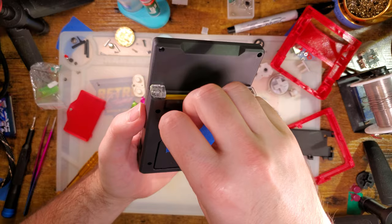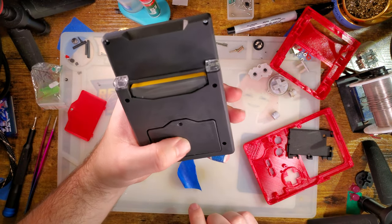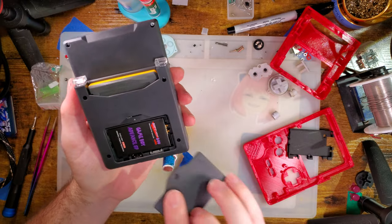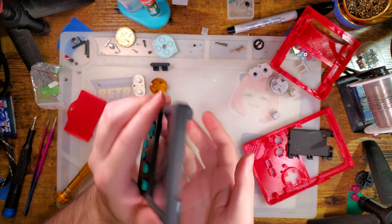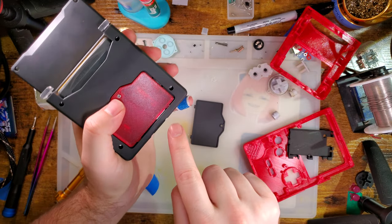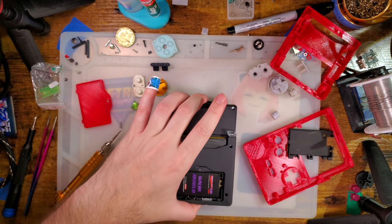That's pretty much it. I'm going to have to pull the backplate off and trim it just a hair more because I've got some Newtonian rings on that screen — it's putting pressure on it and I don't like that. But otherwise that's not so bad if I do say so myself. One thing I'm not so sure I'm happy with is the tolerance — it could be tighter. I don't know if this is a print-related issue or just the design. You can see the charge port through the battery cover gap.